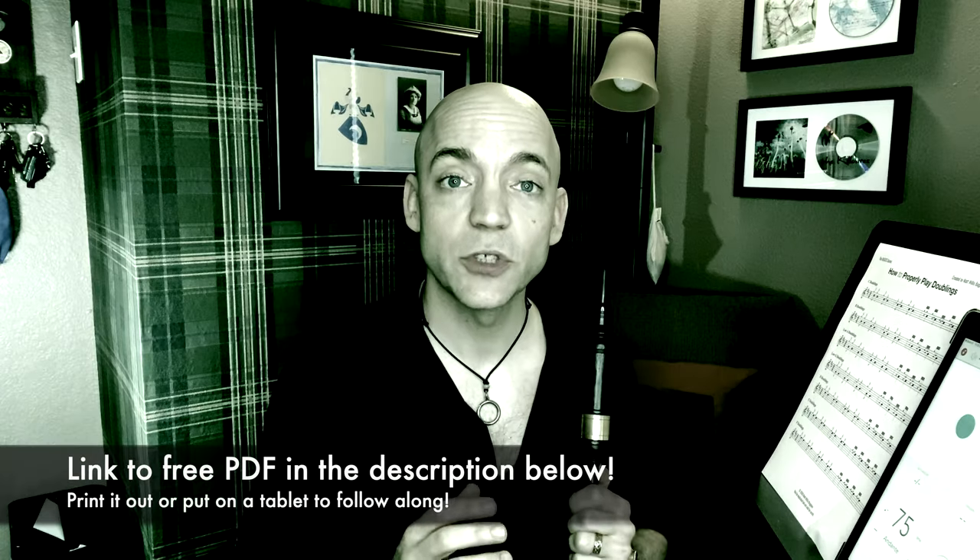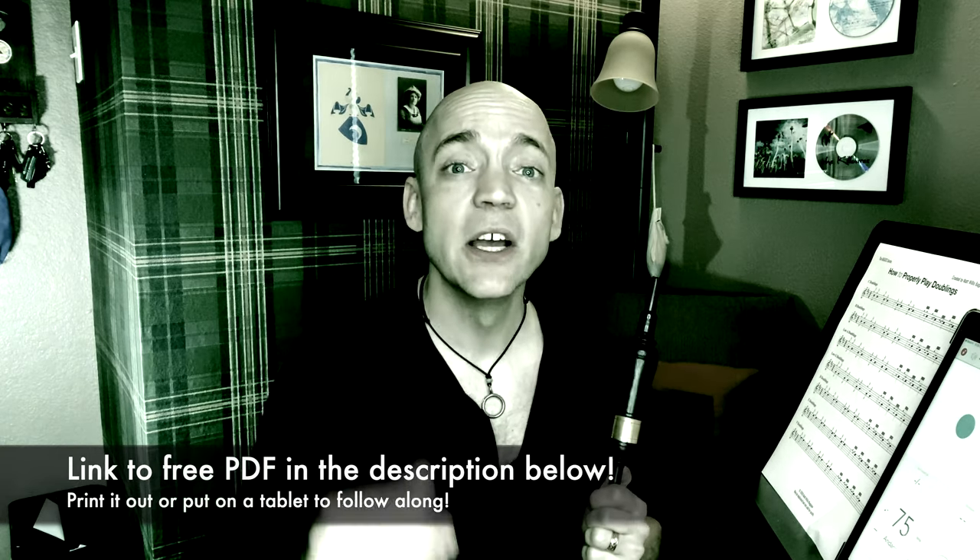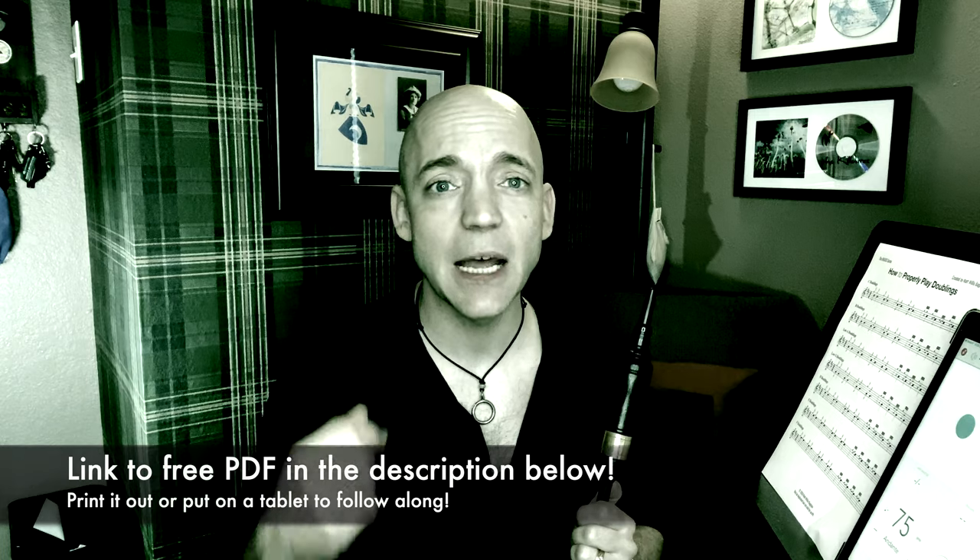There's a link in the description below to the PDF I have right here. It's a four-page document about how to play your doublings properly. Go ahead, download that, put it on a tablet, print it out, have it in front of you so you can follow along.